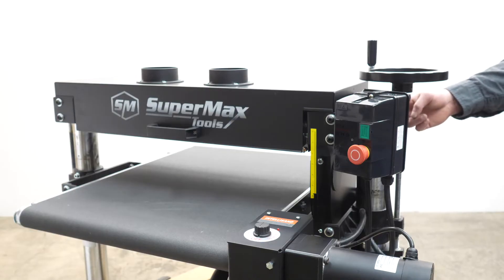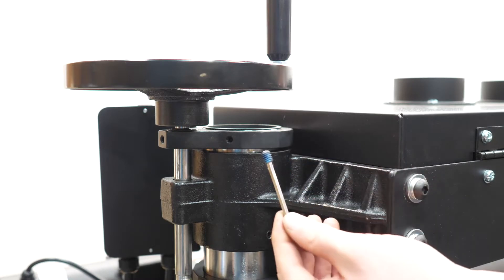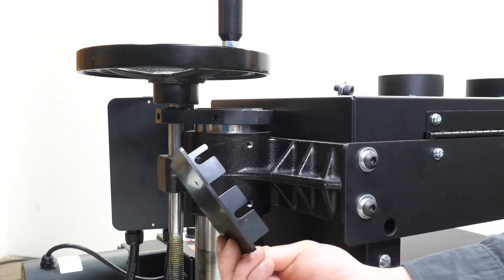We'll be working at the back of the machine where there are two screws. Go ahead and undo those set screws and just pop those out with an Allen wrench.